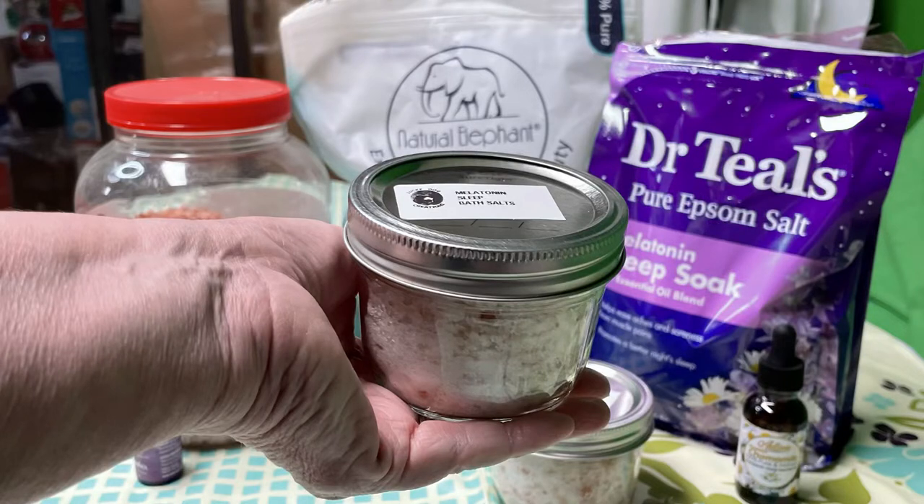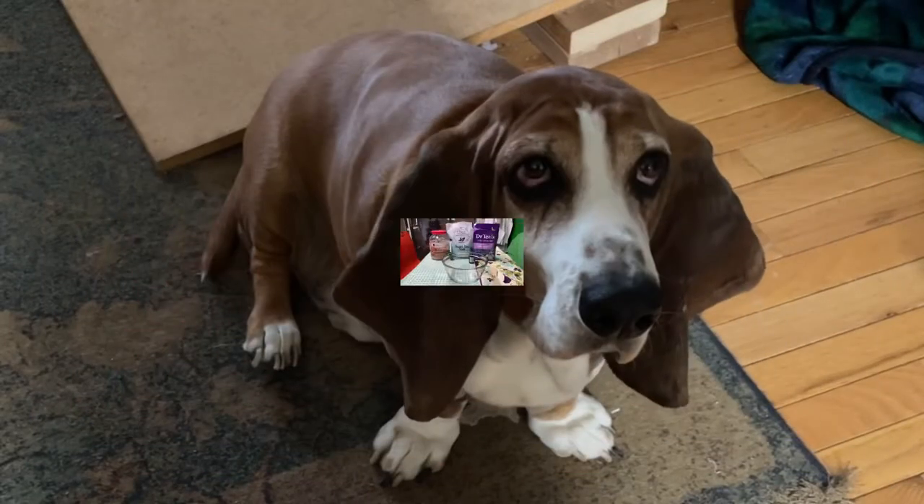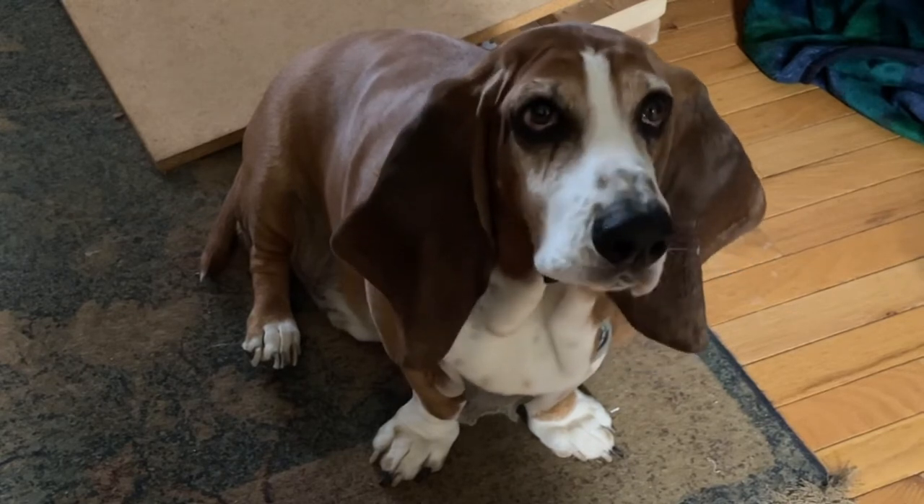Hello friends. Have you ever had trouble going to sleep at night? Have I got the DIY solution for you! What I'm making today is melatonin bath salts. Hi, I'm Sherry and this is Buddy, top dog of Lucky Dog Creations.